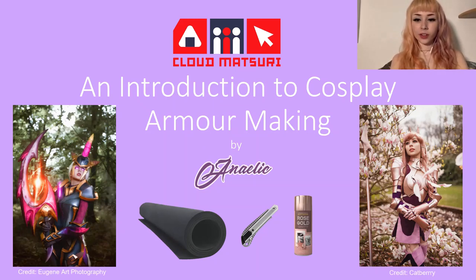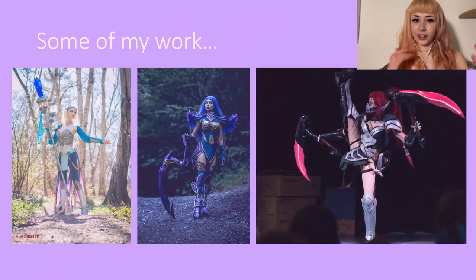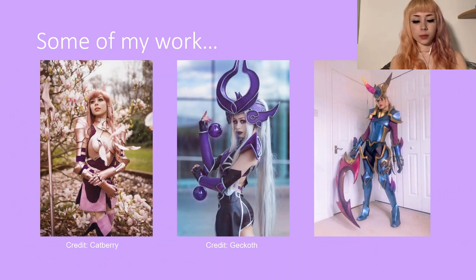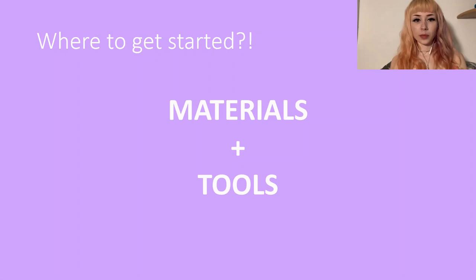Hi, welcome to my panel. I hope you're all enjoying Cloud Matsuri so far. This is actually my first ever time doing a panel, so hopefully it goes okay. Today I'm going to be talking about an introduction to making armor for cosplay. I'll first give you a quick introduction about myself. I've been cosplaying for around eight years, but I've counted it from the past five years because that's when I really started making my own cosplays. Here is just some of the armor cosplays that I've done in the past.